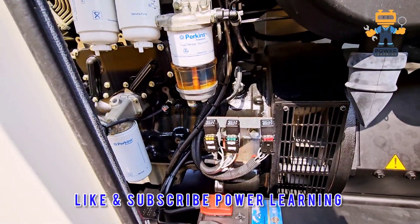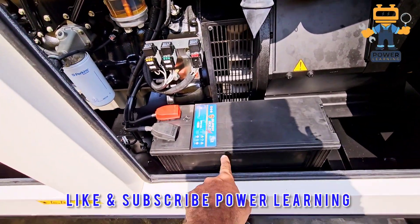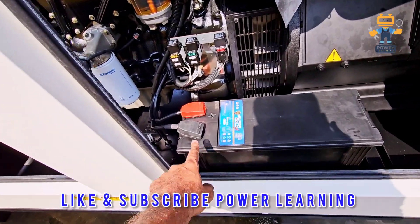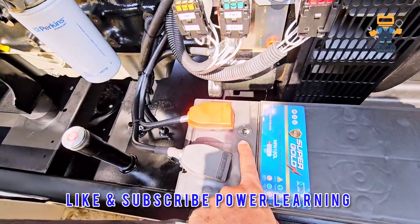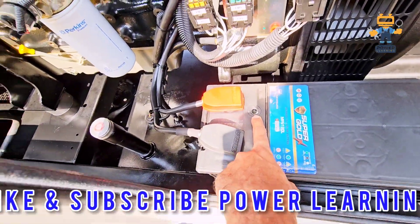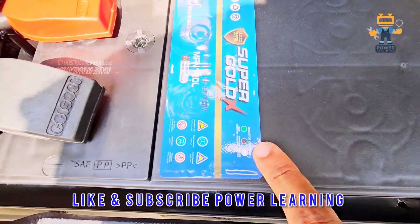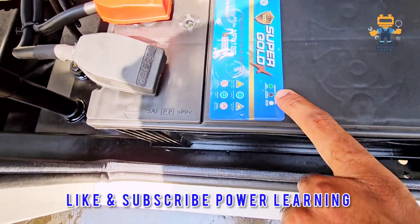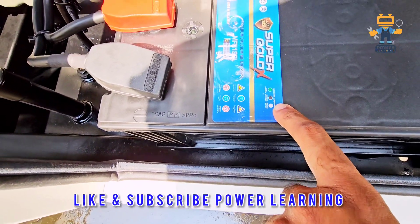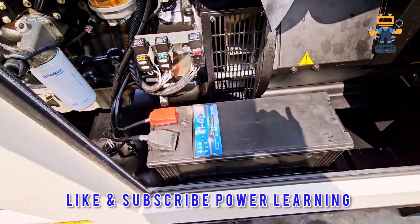Here we have the generator battery with protection. This is the negative and this is the positive. This is the battery indicator — it shows three kinds of indications: green means the battery is good, black means you need to charge the battery, and white means replace the battery. This is a sealed-type battery; no need to fill any liquids or acid.